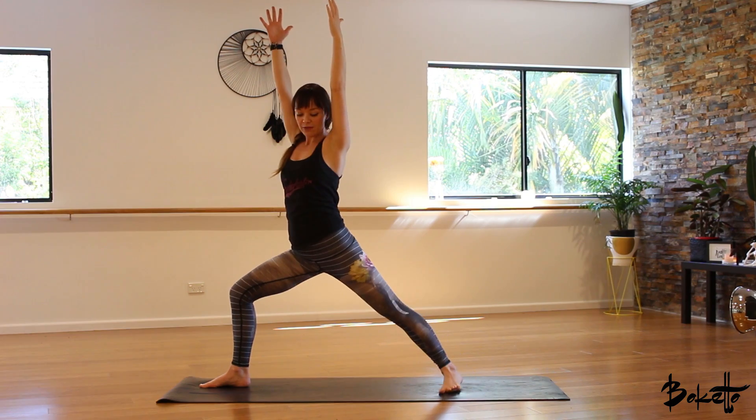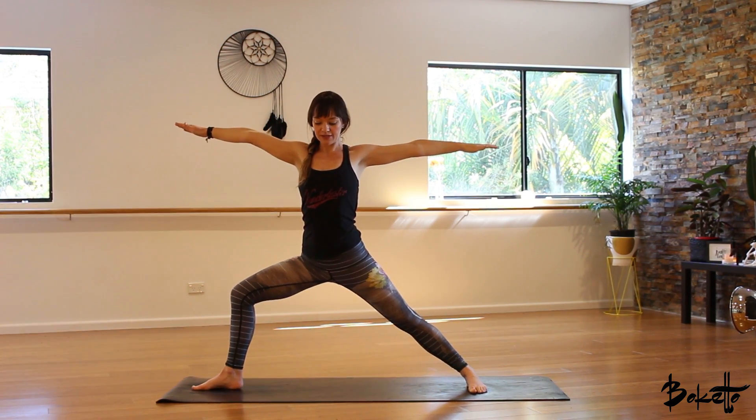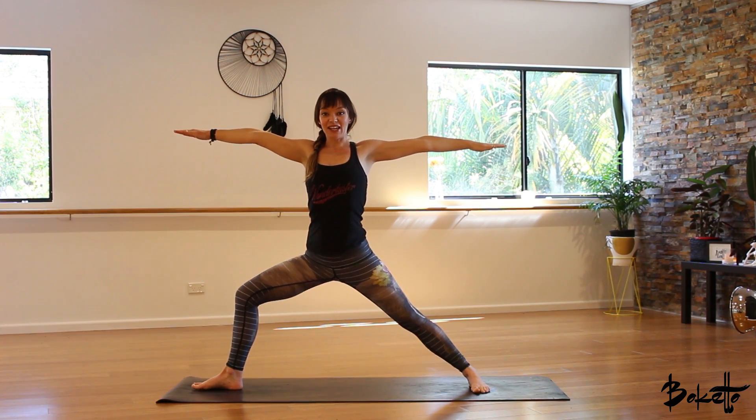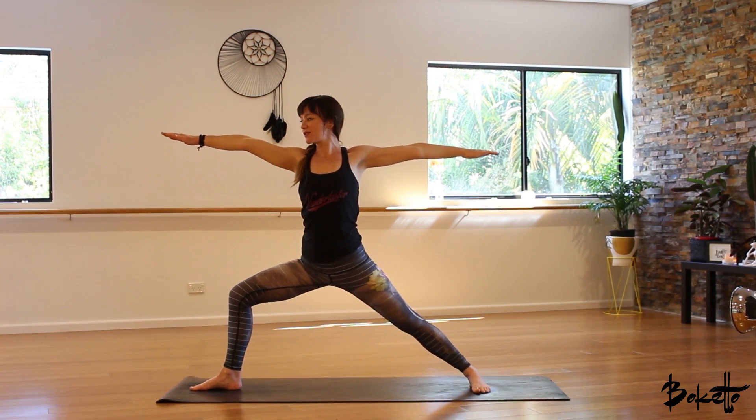When you're ready, opening out to warrior two — back foot comes out to 90 degrees. Arms come down to the sides. Inhale and as you exhale, sink down into that right leg. We're gazing down the middle finger of the front hand.